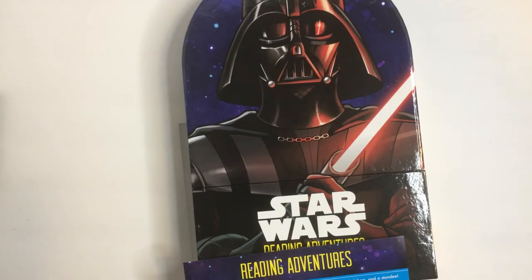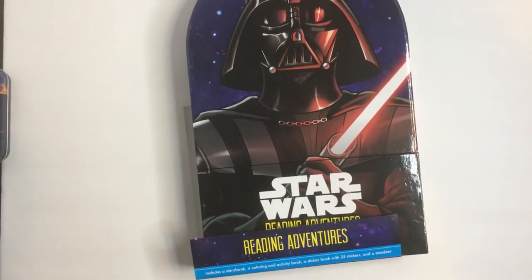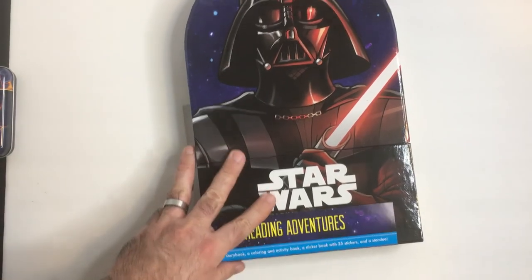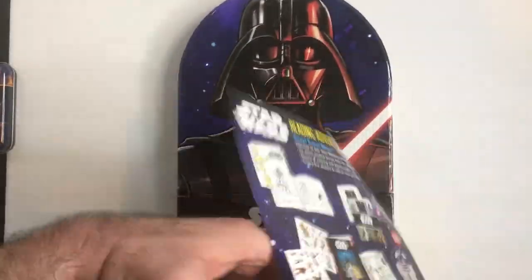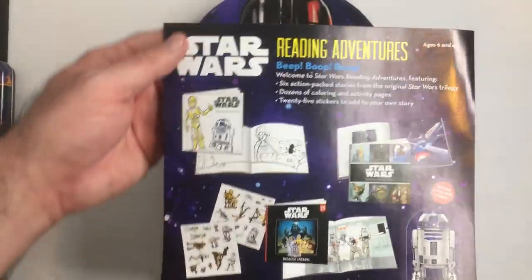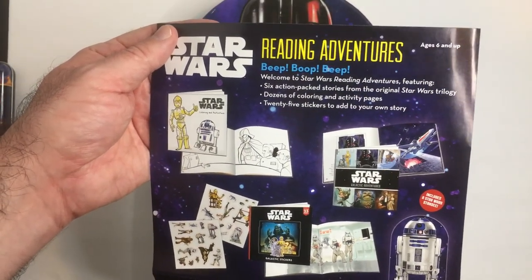I mention that because the art style on this really annoys me — I really didn't care for it. But the box is nice, it's a good size, holds everything, it's able to stand up. A little outlet here tells you what's in the box, shows you each book, the standee.